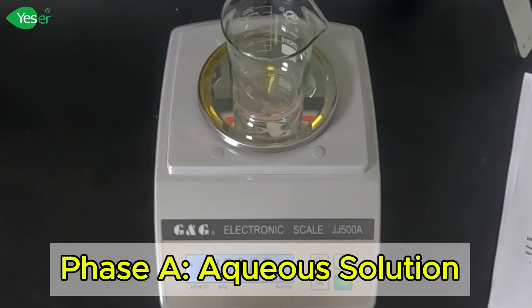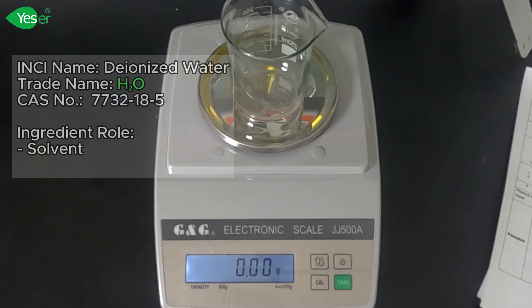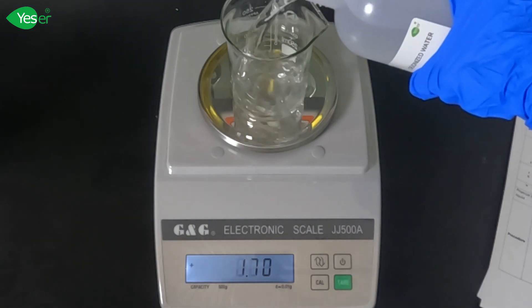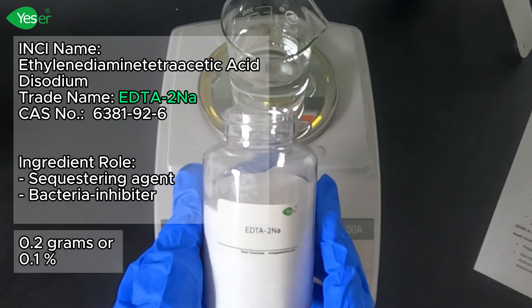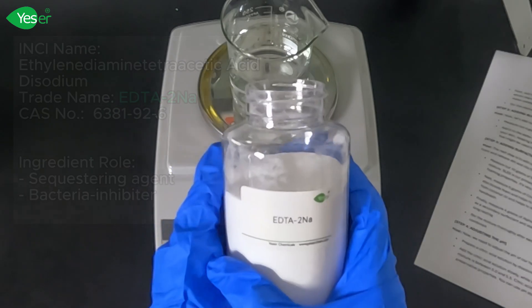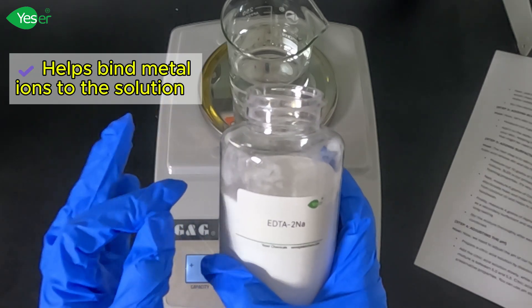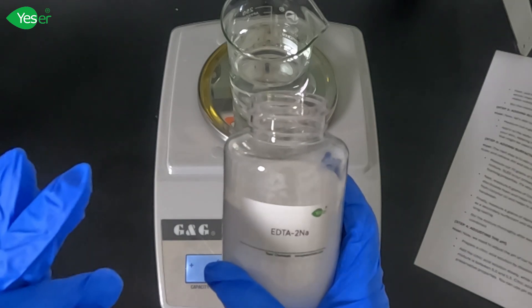First, we're going to prepare Phase A. This includes our solvent and our chelating agent. We will add deionized water to a mixing container — let's weigh 174.6 grams of deionized water. Next, add our EDTA disodium: weigh 0.2 grams, or 0.1% of the formula. This helps to bind metal ions in the solution, which improves the stability and effectiveness of our hand wash by preventing metal-catalyzed degradation of the formula.